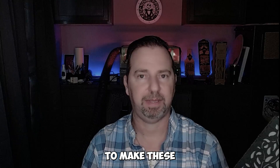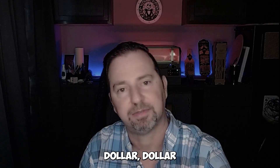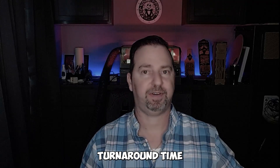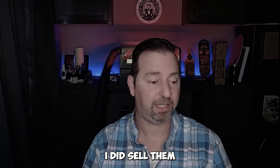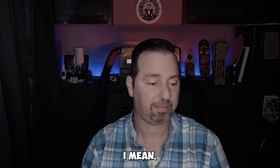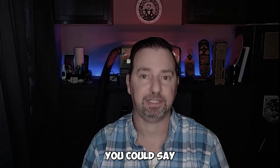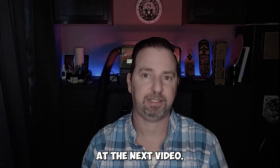These are very easy and very cheap to make — maybe a dollar, dollar and a quarter each. You can turn around and sell them for $10 to $15, making a great profit. They do sell — I sold them locally at a market. Easy money. Please subscribe and we'll see you at the next video.